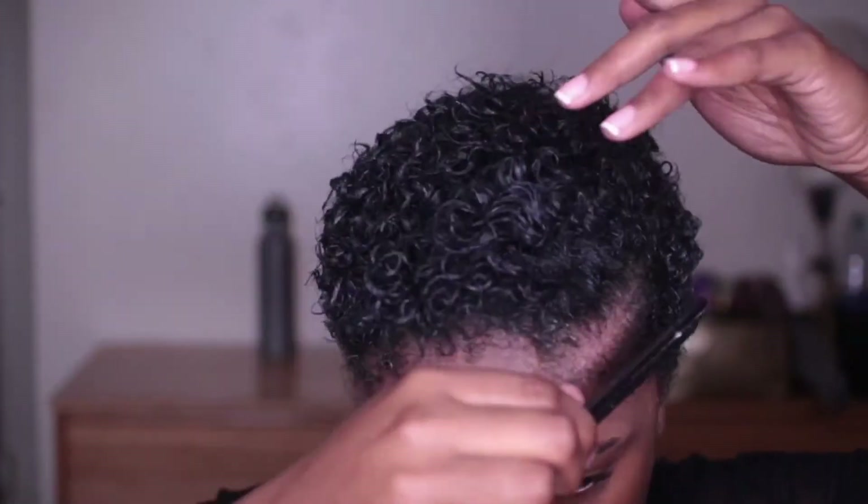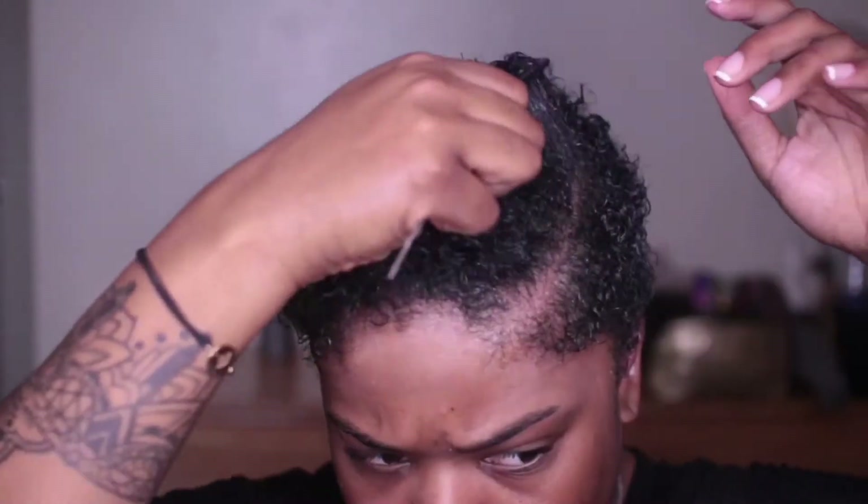So it's kind of a struggle trying to figure out which parting works best for me. But that's the next step — you're just going to find the perfect part for you and make sure it's to your liking.